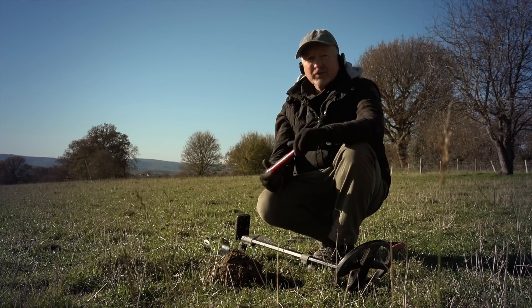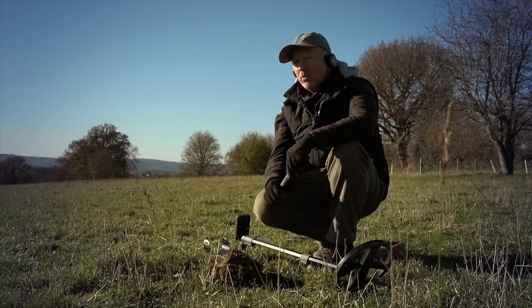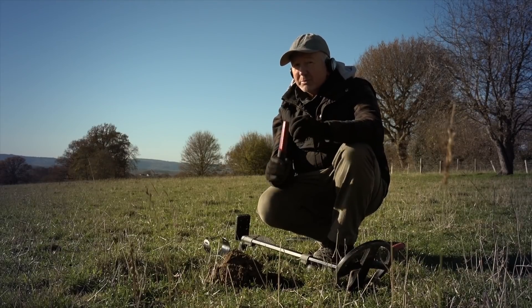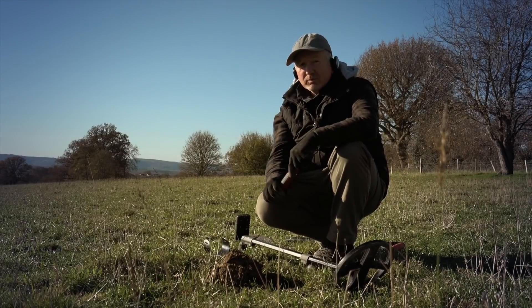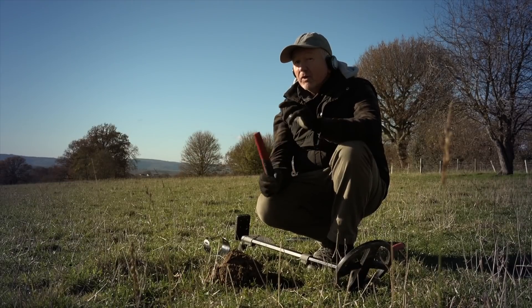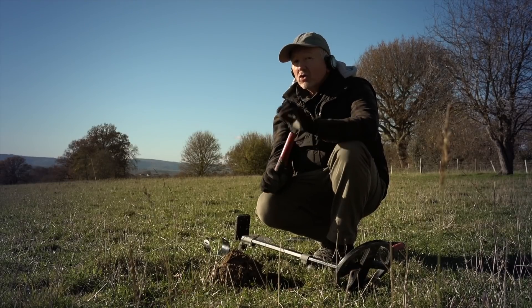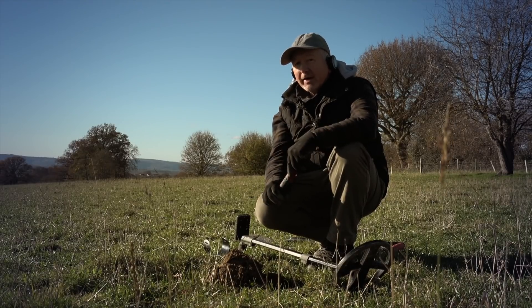Hello guys, thanks for joining me once again. I'm out with the XP Deus 2 and this video is going to be all about tests and experiments, because I want to show you the advantages of fast multi-frequency. Our first demonstration refers to ground subtraction, so let's get out in the field and demonstrate the halo effect.